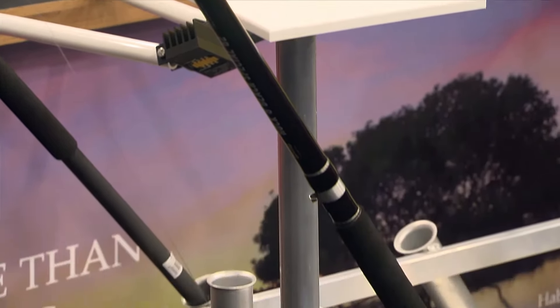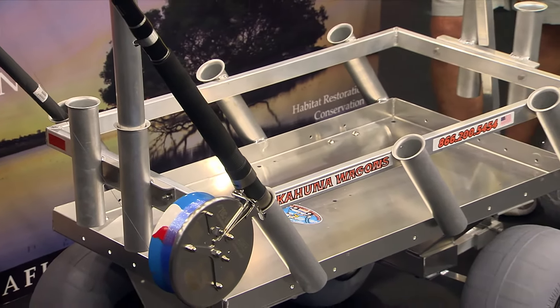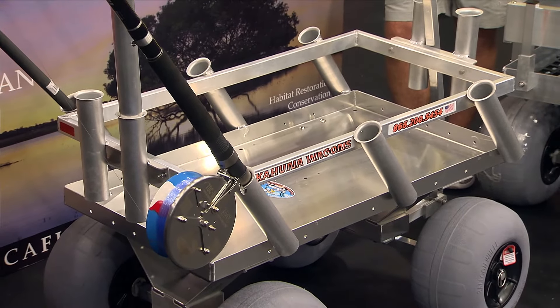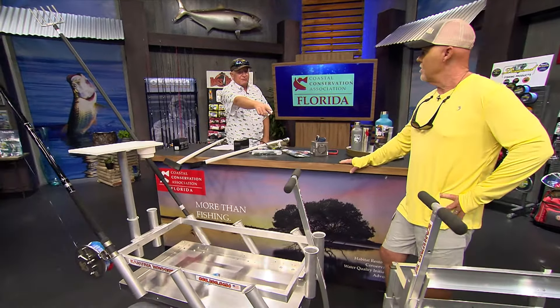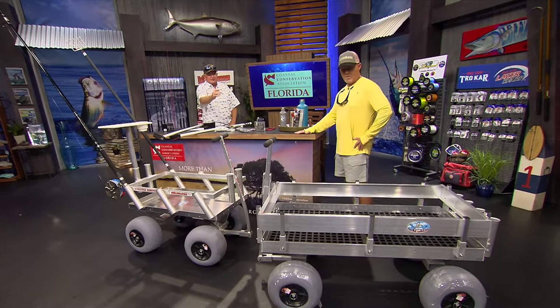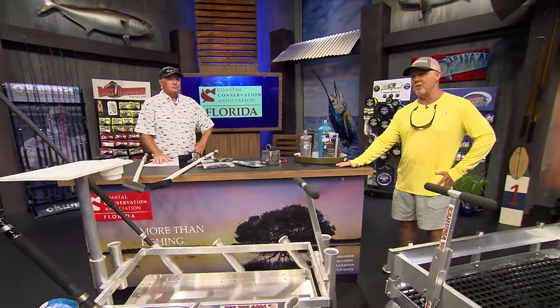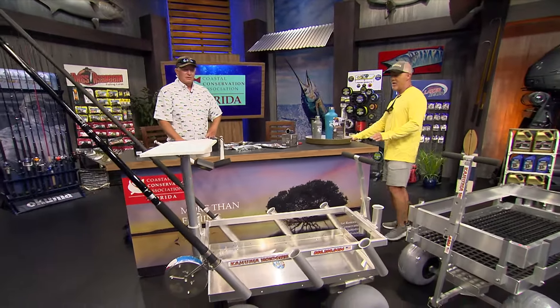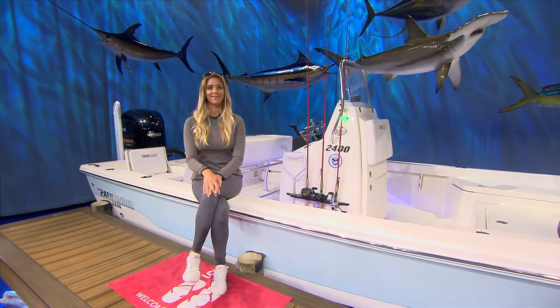They have a loader you can put on the receiver on the back of your truck so you don't even have to lift it — just stick it right on the receiver and carry it on the outside of your truck. This one comes with all these rod holders, and this one comes with four, but you can get up to 16 rod holders on it. When we do a pompano show this coming year, we've got some carts now!